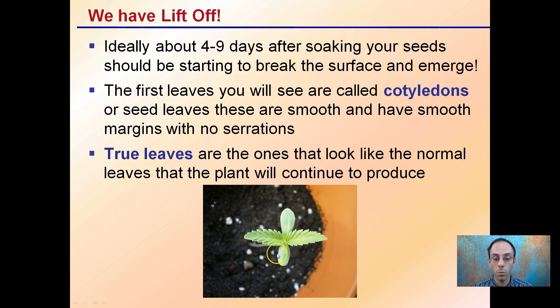Cotyledons are smooth and have smooth margins with no serrations. The leaves in the east-west direction are called true leaves. These are the ones that look like the normal leaves and the plant will continue to produce these. Cotyledons only show up initially after emergence, and then all the leaves after that will be called true leaves.